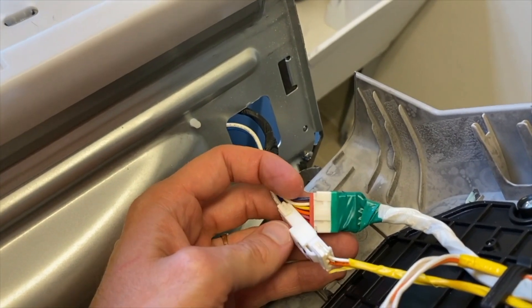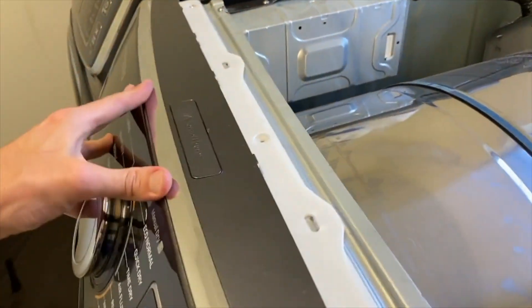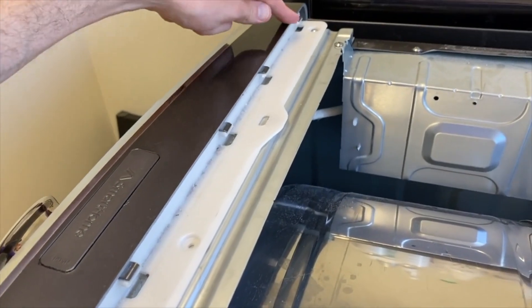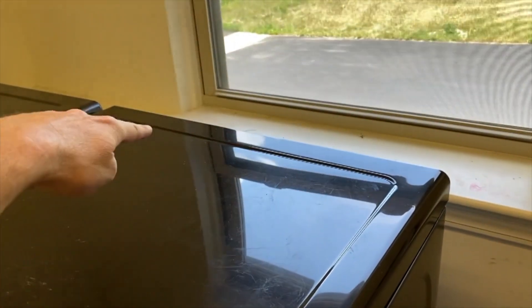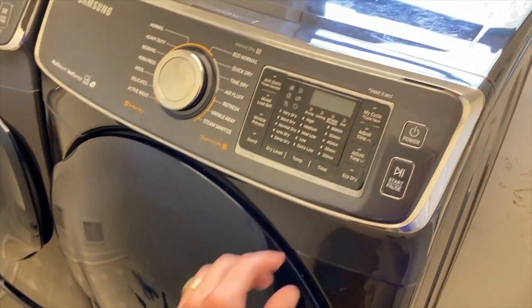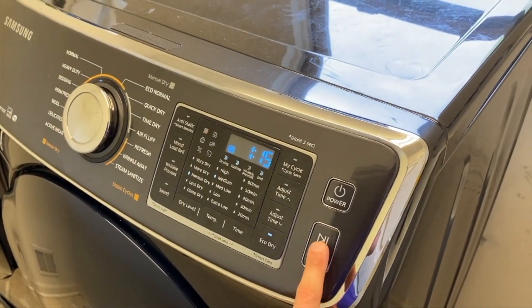Go grab the control panel. With it back in place, re-secure the right-hand connection point. Be patient as you realign the control panel — make sure all connection tabs are properly in place. Then grab the top panel, reapply it, and re-secure the rear Phillips screws. Plug in your dryer. We've got a load ready to go — we're going to turn it on and see if the sound has gone away.